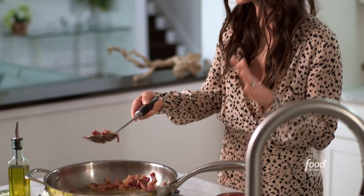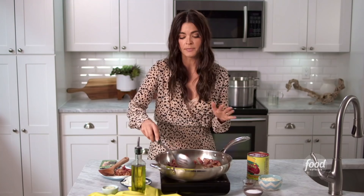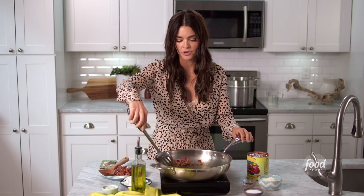Now, if you don't have pancetta, this works really well with bacon. And usually we've got bacon in our freezer, so this can be kind of a pantry pull as well. You could make it with penne, spaghetti, whatever you have.